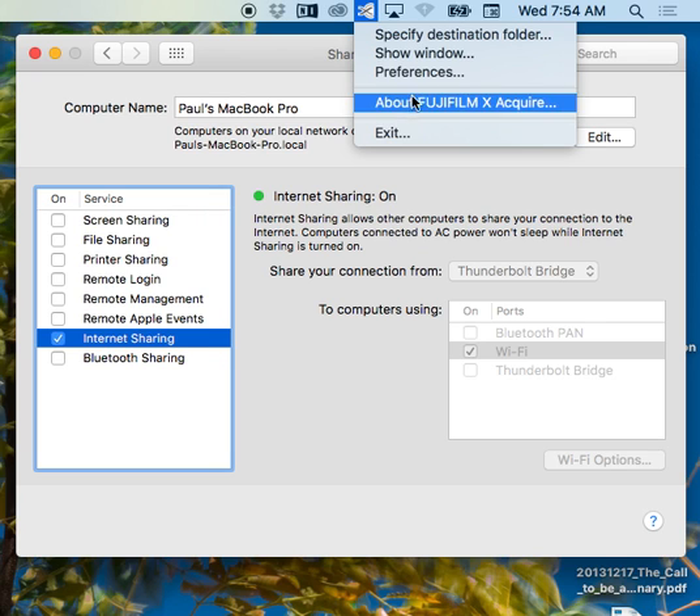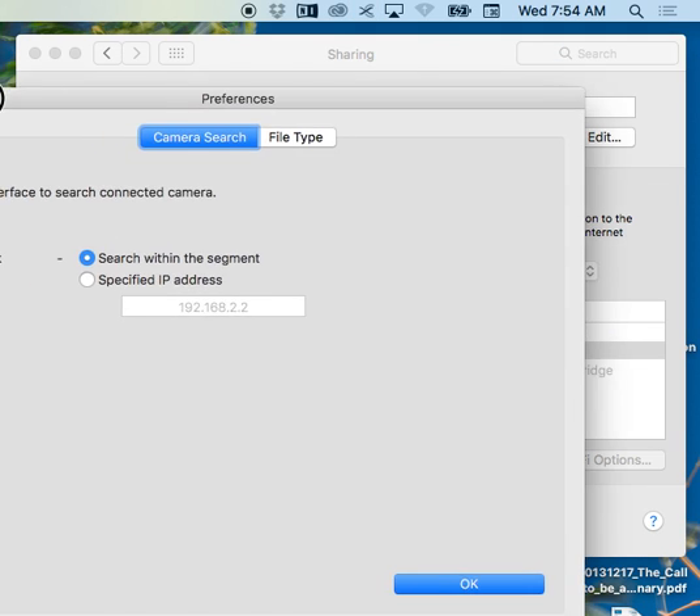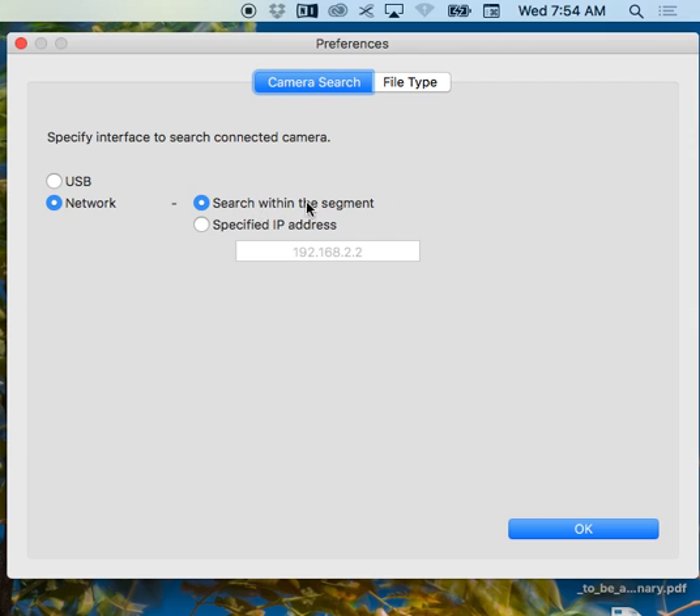XAcquire by Design goes and searches within the entire network segment if you're on network and not USB. So that would be your normal Wi-Fi router — in South Africa our local router is 10.0.0.3 or something. Anyway, it doesn't matter. Now you want to give it a specific address. The IP address from the Fuji should be 192.168.22.x. If it's not that, it'll be the IP address broadcast published on the back of the Fuji screen — you just punch that in.